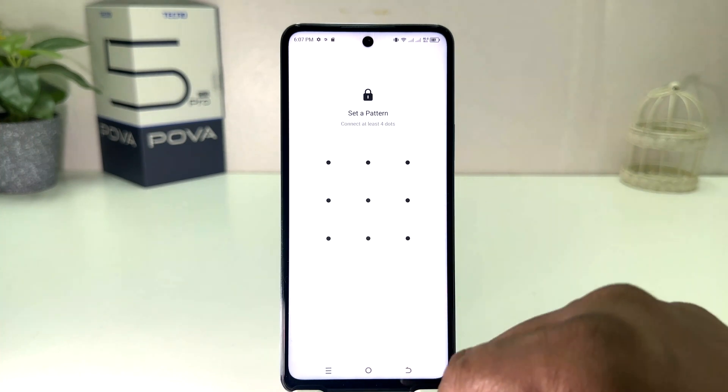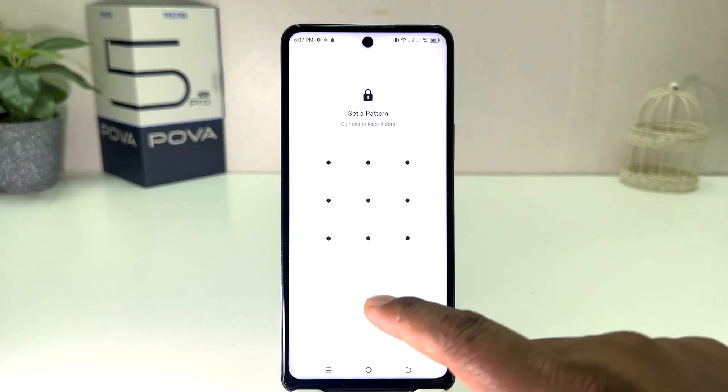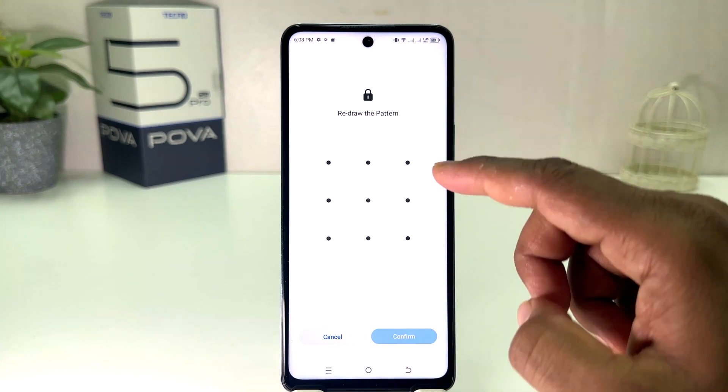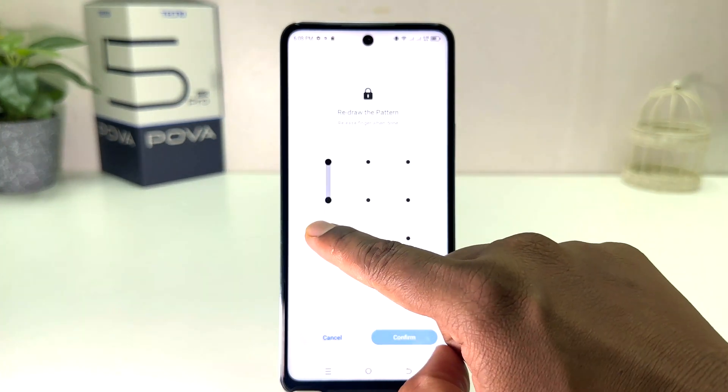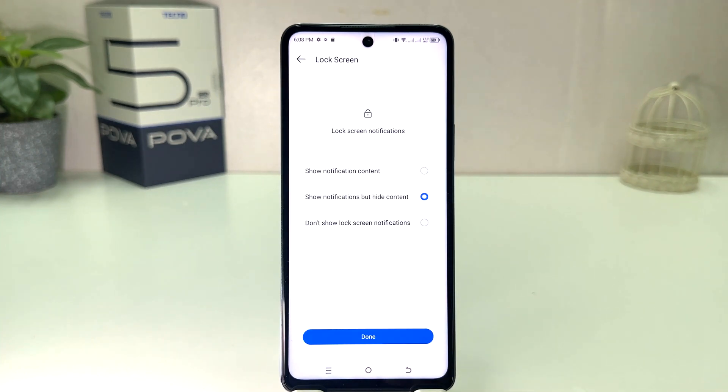We need to choose at least four dots and we need to remember the pattern. I'm going to try my favorite pattern and then click Confirm. It says to redraw the pattern, so I draw the same pattern again and then click Confirm.